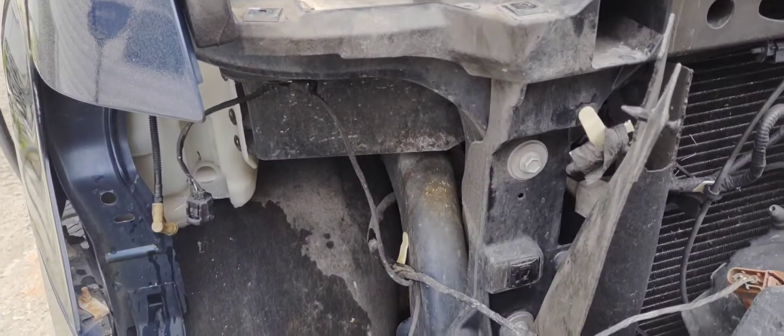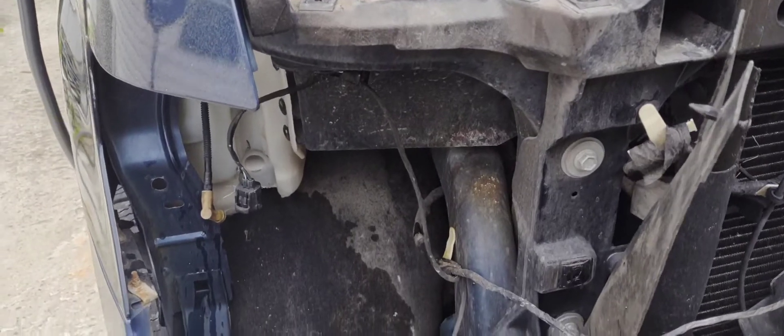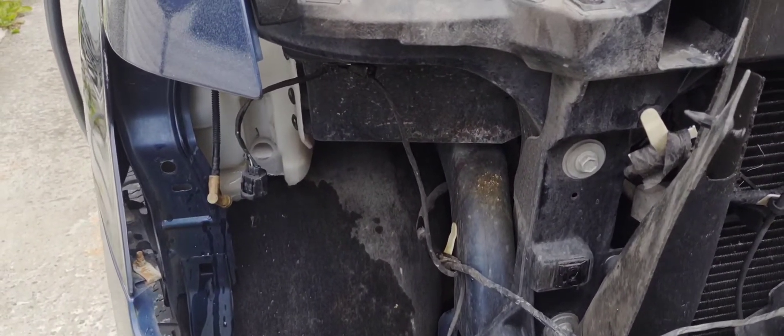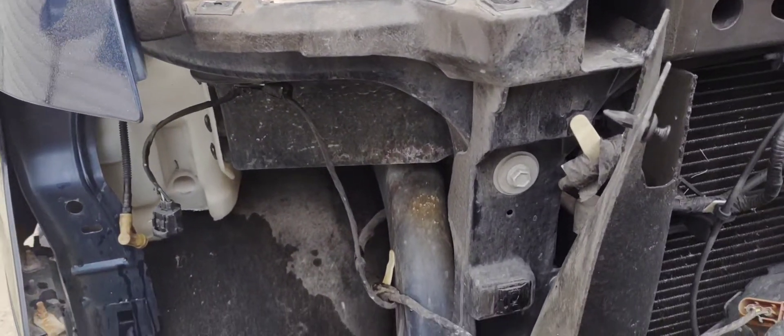A little short video here on the F-150 dealing with the windshield washer motor pump. A lot of times it's not necessarily the pump — you may think it's the pump just because it's not working. It's kind of hard to push the button in there and be out here and hear it at the same time.